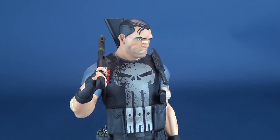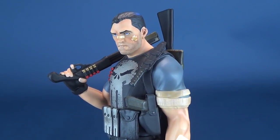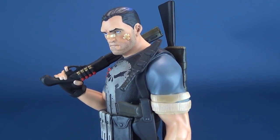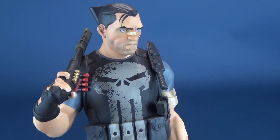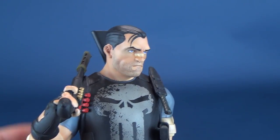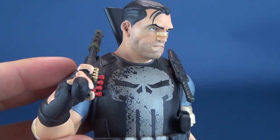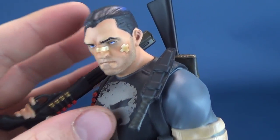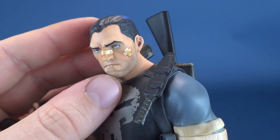I absolutely love the head sculpt that Gentle Giant has given Frank Castle. It has a slight animated look to it, still very grimaced and beaten and broken by the world. You can see that the Punisher has certainly been through many different battles. The paint is one of my key takeaways whenever I look at Gentle Giant releases — the paint is absolutely astonishing.